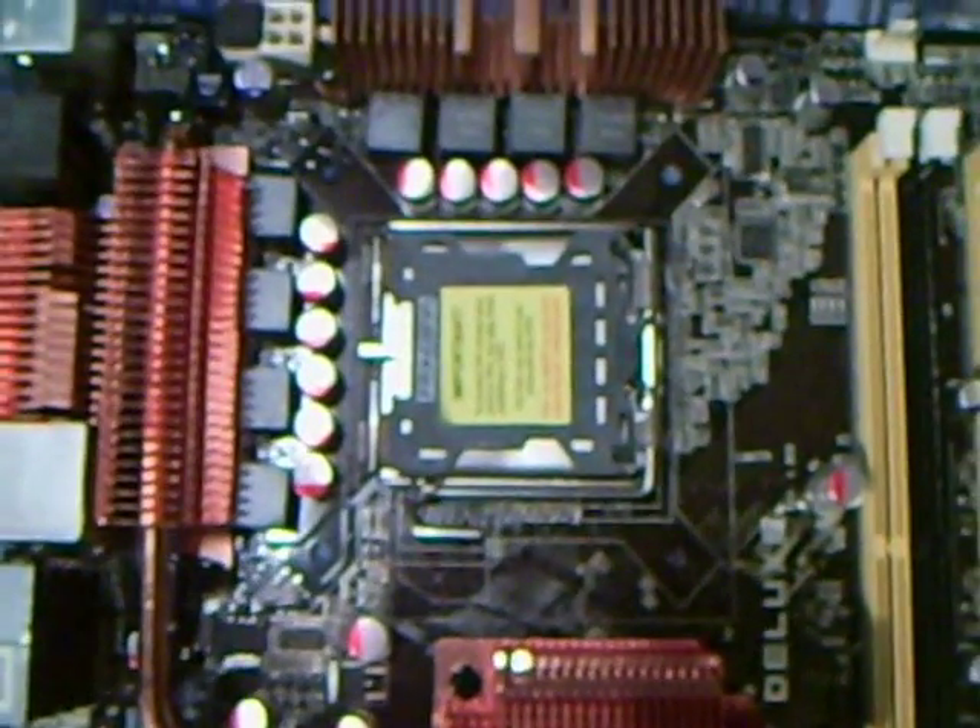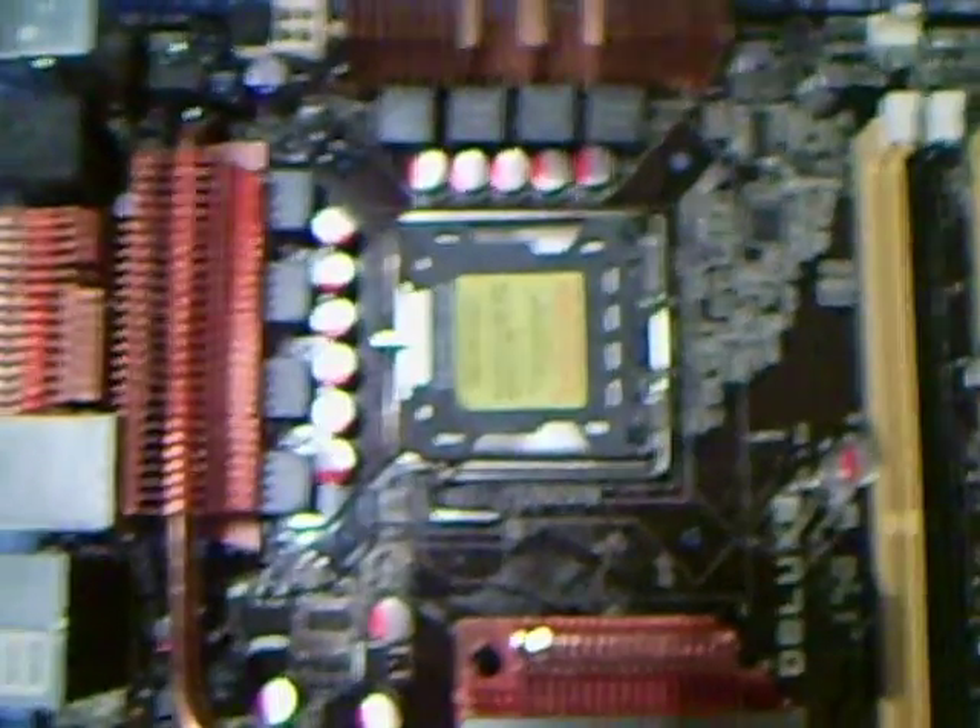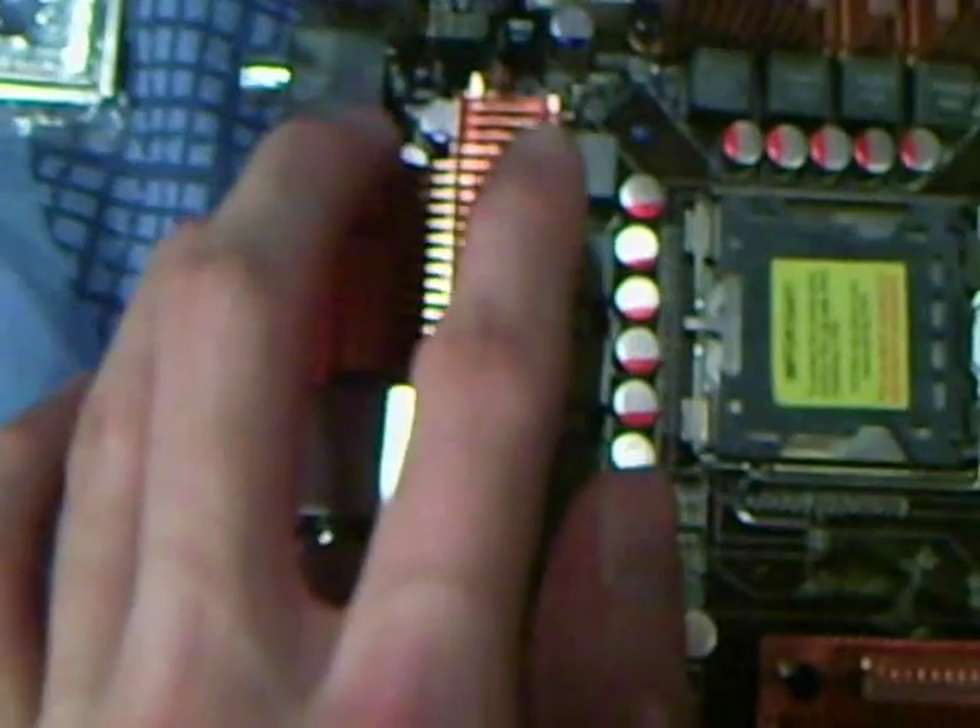First of all, we've got the CPU socket 775. It supports Pentium D processors right up to quad-core 45nm. We've got copper pipe and copper fin cooling.